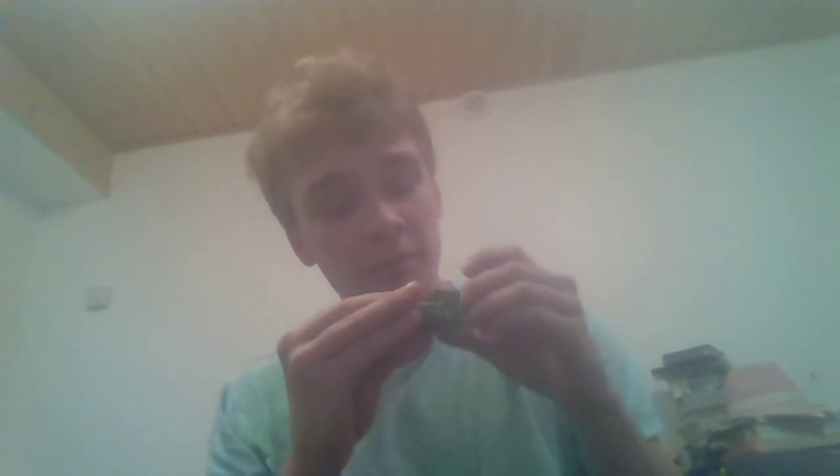Let's go right into the packaging. Doesn't look that bad, I think. I think it's supposed to look like this.